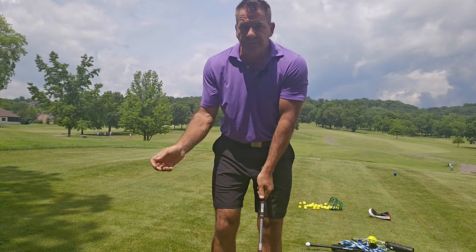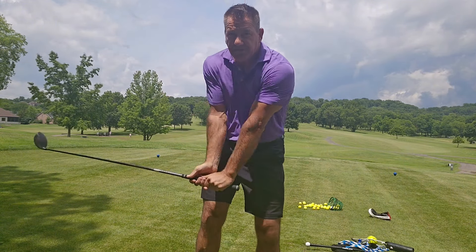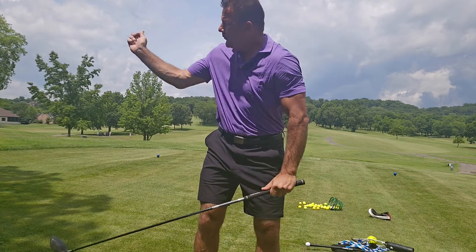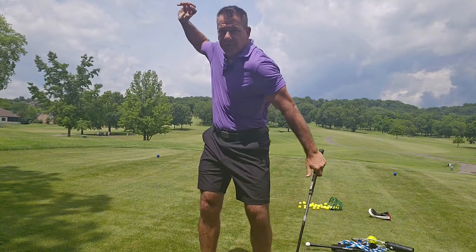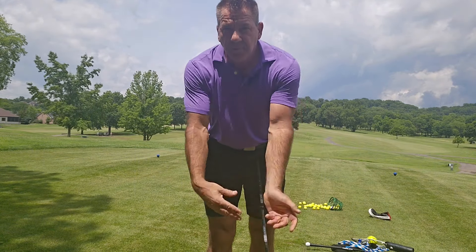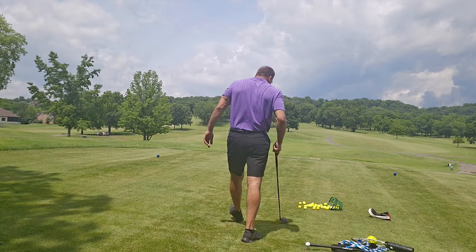Then at the top of the golf swing, if you try to pull down, or try to let the arms feel like they fall, or try to turn, you're putting pressure on the side of the shaft. At the top of the golf swing this club can be ripping as fast as you want, making my arm swing as fast as I want, but my wrists are doing this — they're passive. Any of those kinds of things are things you want to avoid.